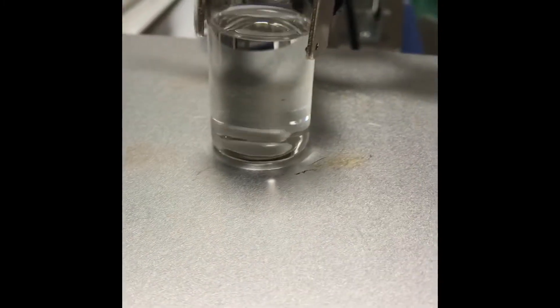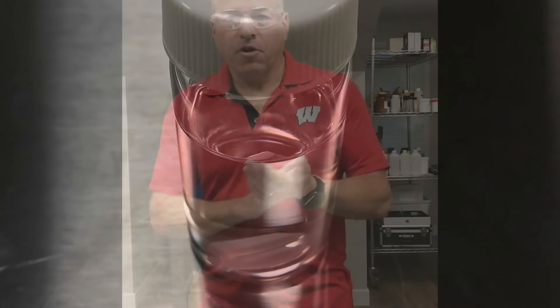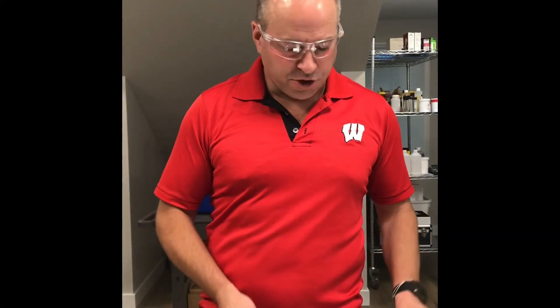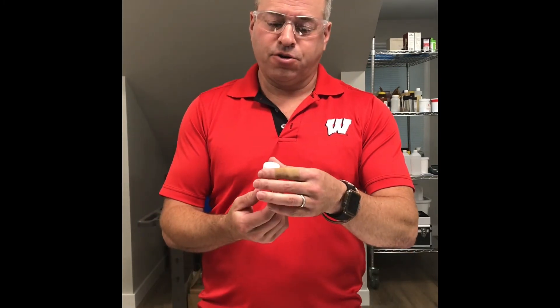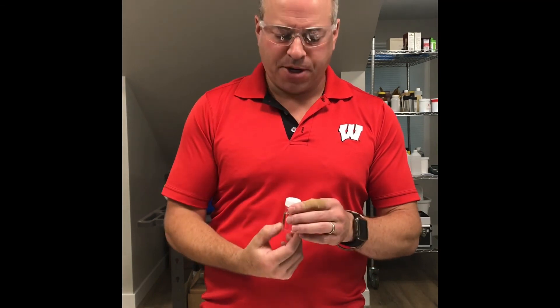That's the end of part one. We've got our samples — those cure overnight, but it's actually going to take a week to reach total hardness. That is the first-generation ceramic coating, pretty easy to make. We'll see how it works.